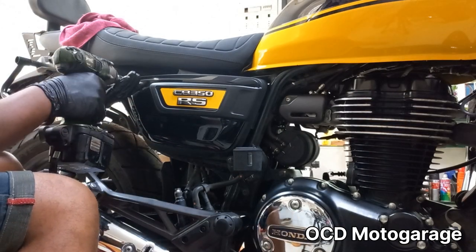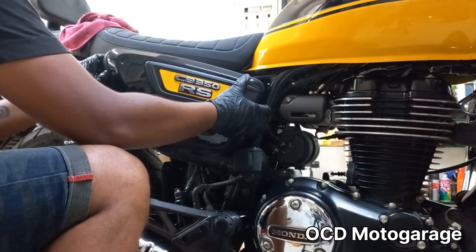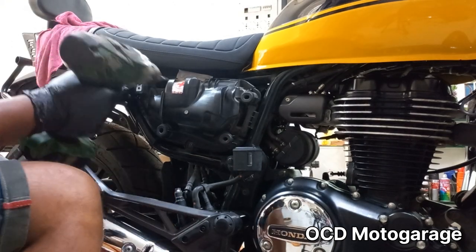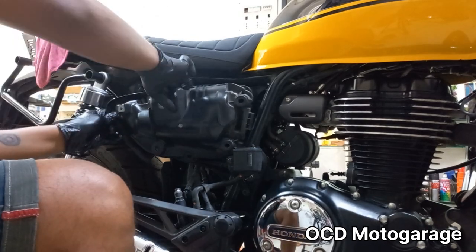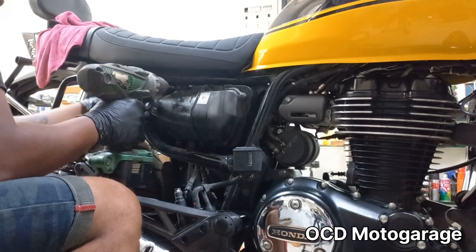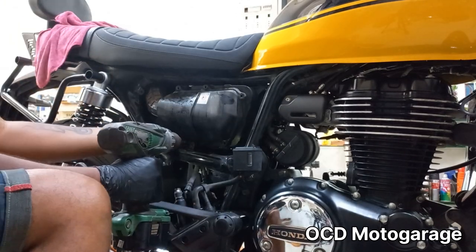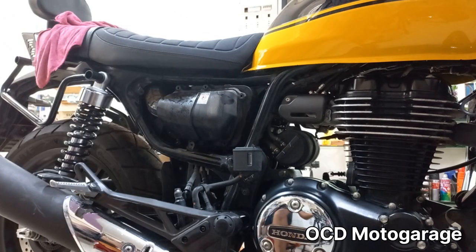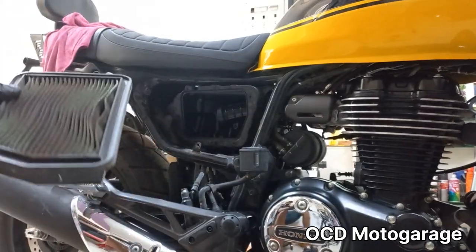Now we can check the air filter. If there is dust or staining, it can cause damage. We remove the air filter for inspection. According to the manual, the air filter should be replaced at around 18,000 km.